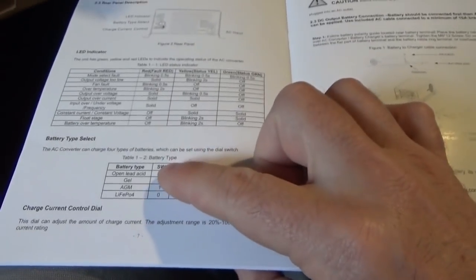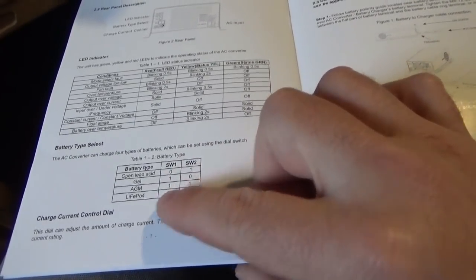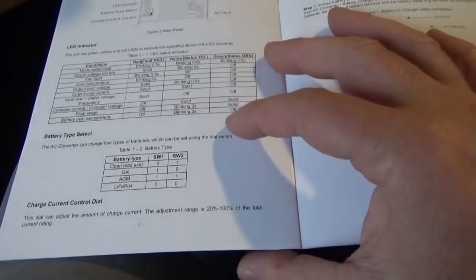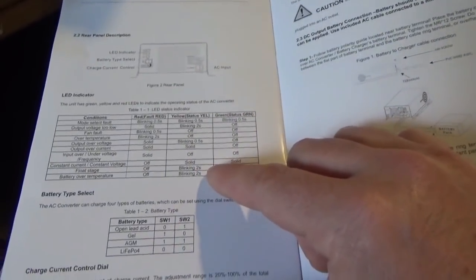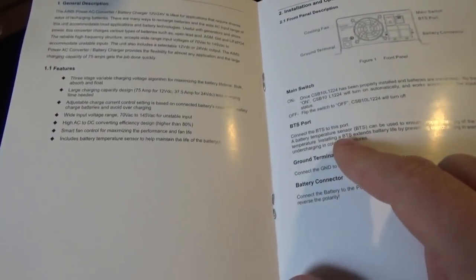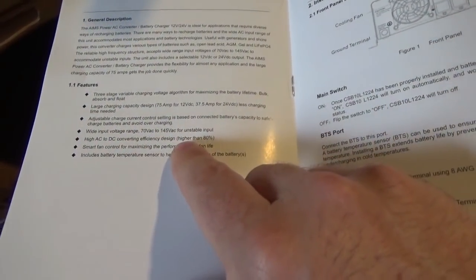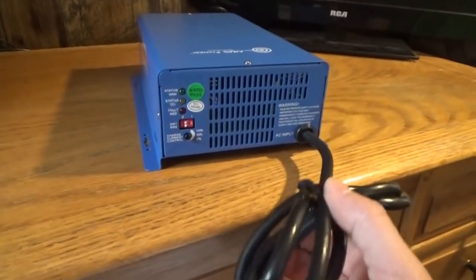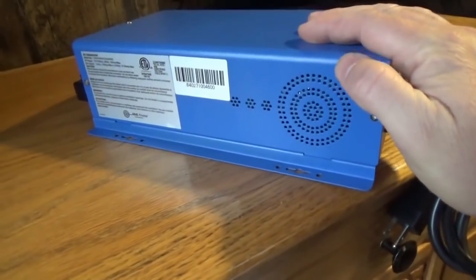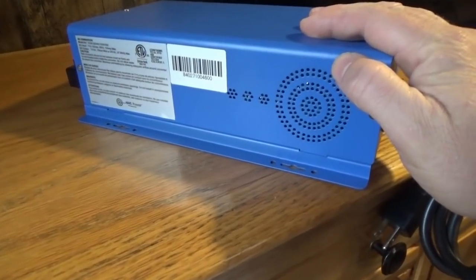This can handle flooded lead acid, gel, AGM batteries, and LiFePO4. So there's all your status indicators, all the things the LEDs can show you, the status of the device, the BTS battery temperature sensor port — that's what that's short for. And this is over 80% efficient — high efficiency.